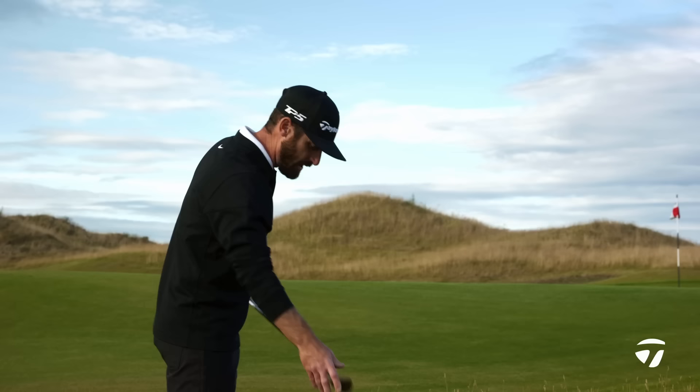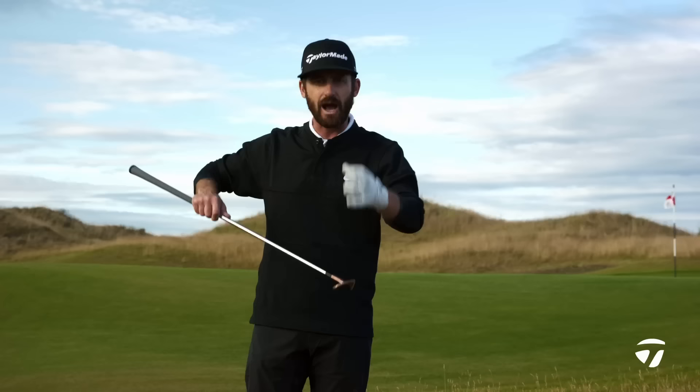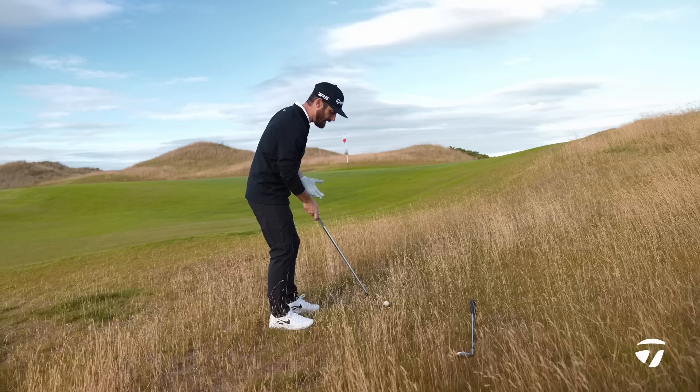The High Toe 3 has that copper finish, which people often love when it comes to their wedges. When you place it down, you'll notice straight away there's much more mass here towards the toe.